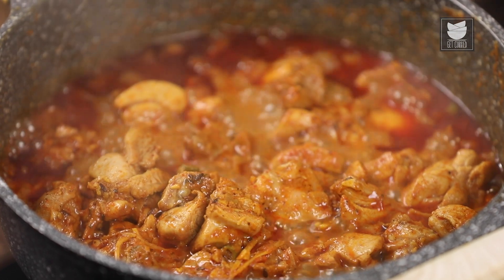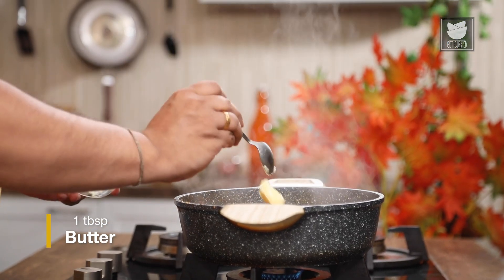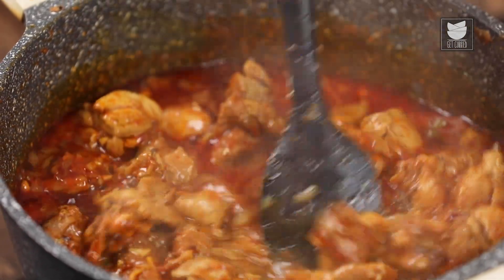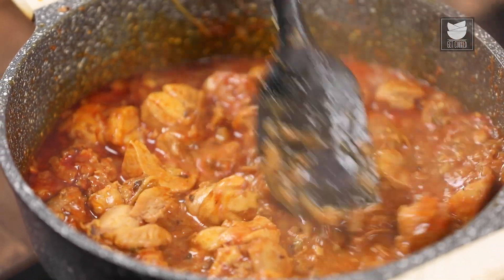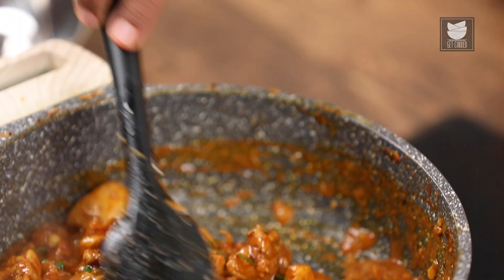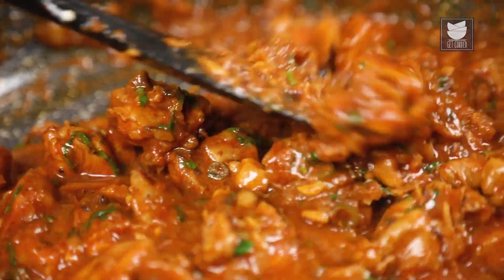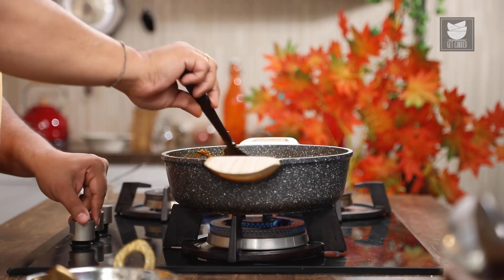And there you go guys, our ginger chicken curry is now ready. I will add in a dollop of butter to it — it will give a nice texture to the gravy. And with this, I am going to add in some freshly chopped coriander.